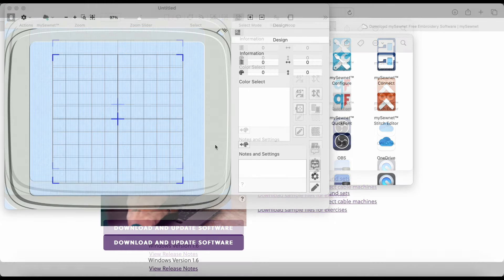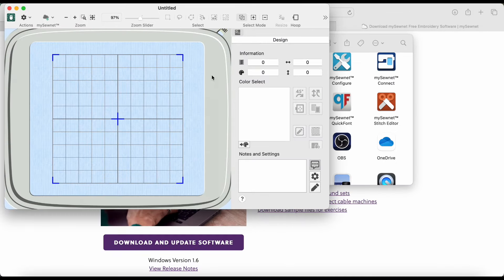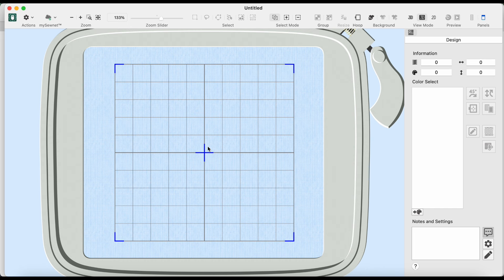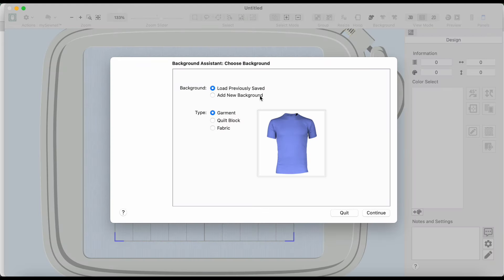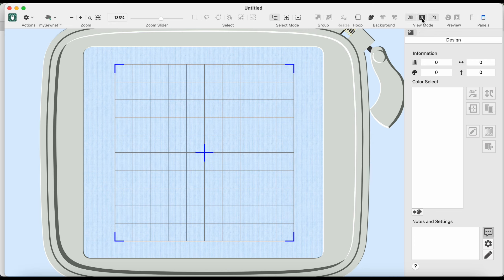I'm going to click on this and expand it so we can see everything — that looks really cool. Let me shrink it just a little bit so you guys can see the whole thing. Okay — very interesting. I have information, color, select, notes, and settings. There's your hoop, a background assistant where you can choose a background like a garment or fabric. And there's 3D mode — that's how you see the stitches looking nice and realistic, which is pretty cool.